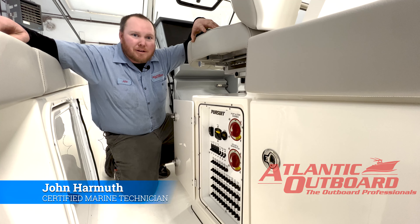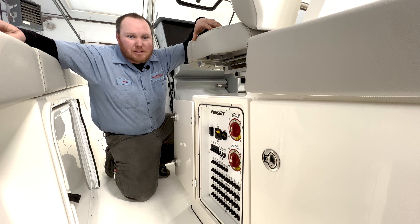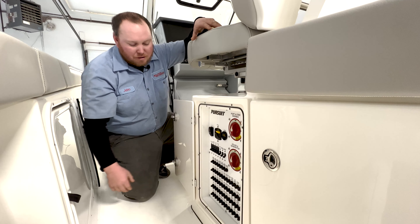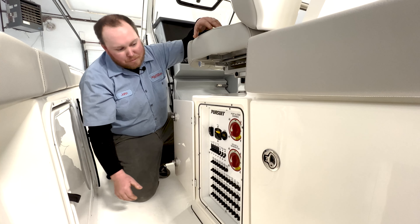Hi, I'm John Harmouth from Atlantic Outboard. We're on a 328 Pursuit today and we're going to walk you through the basics of getting started with your electronics, turning your electronics on and going through the basics.